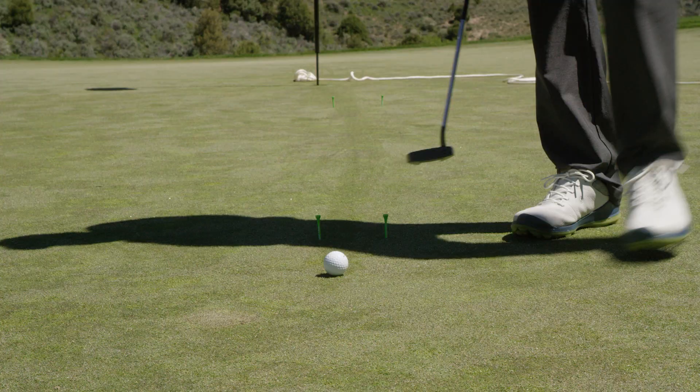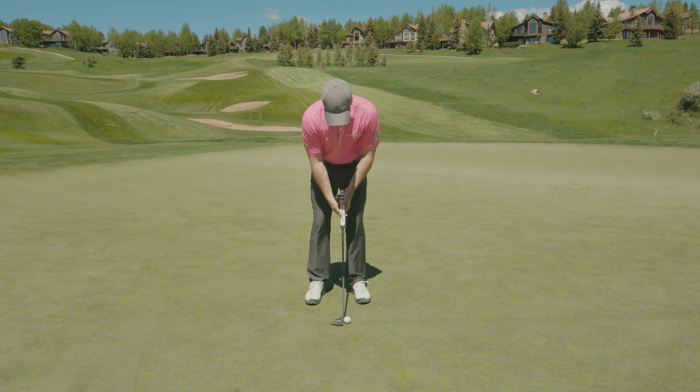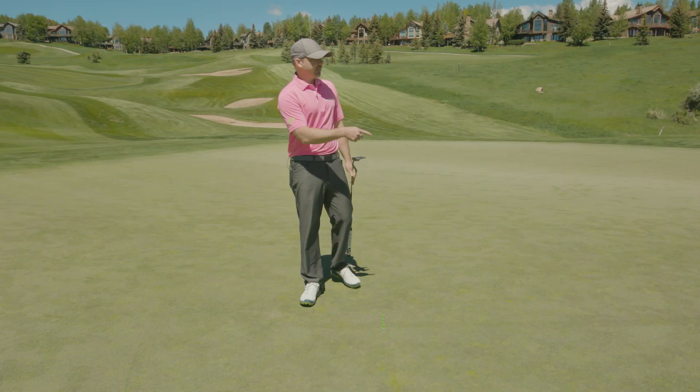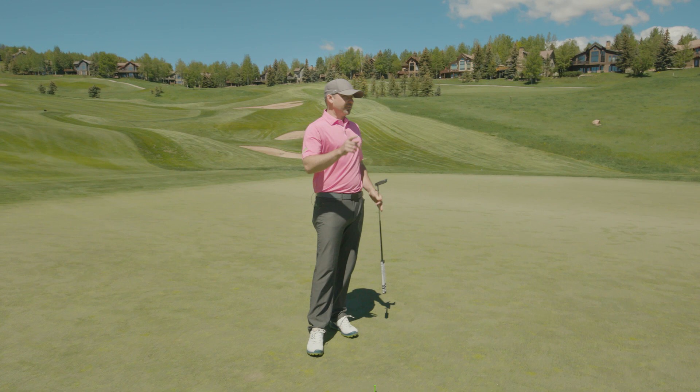So once I hit a driver in the fairway and a nice iron shot, I should feel pretty confident over these putts. Started that pretty well — just missed the left edge and hit it a touch too hard. So I might practice this putt a few times, but ultimately I'd start moving around the green, lay down the rope, and repeat that procedure again.